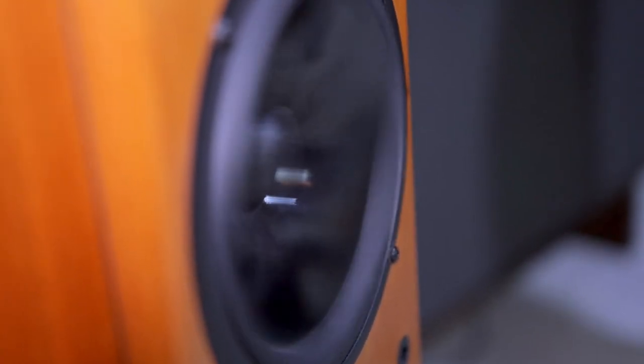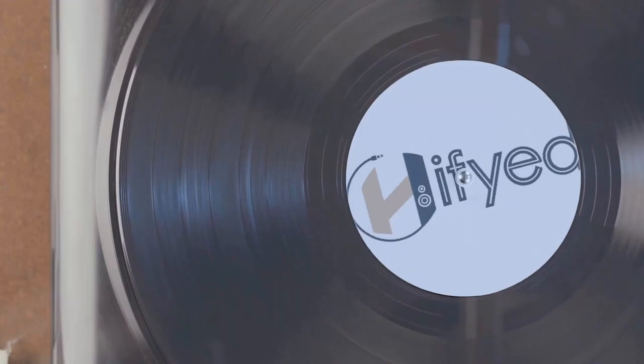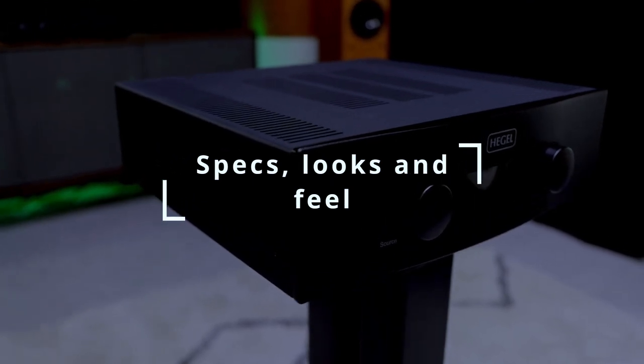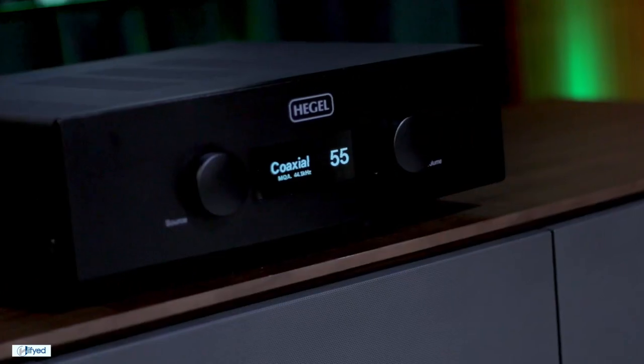Welcome to High Five. I'm Marcos and this is Kurt. Today we're having a look at a fan favorite — the Hegel H390. The H390 is rated at a damping factor of 4,000, which is a pretty big claim, so today we're really going to put it to the test. The H390 is priced at $7,900 Canadian, around $6,000 USD, and is Hegel's second largest integrated amplifier, rated at 2x250 watts into 8 ohms.